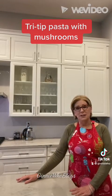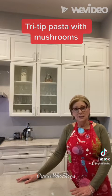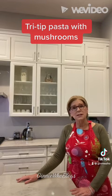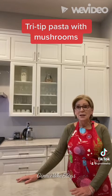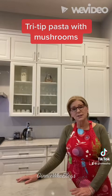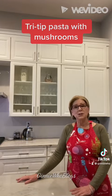Everything turned out perfect. It made a delicious dinner and I loved the pasta — it was thicker than store-bought pasta, so it was really quite a treat. I know not all of you can find Italian pasta in a cute little Italian bakery, but you can always use store-bought fettuccine and it'll be just as good. Of course I had leftover tri tip, but I'll use it during the week for other dishes.